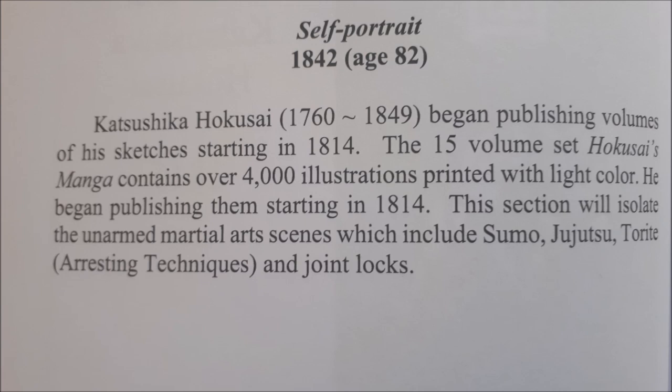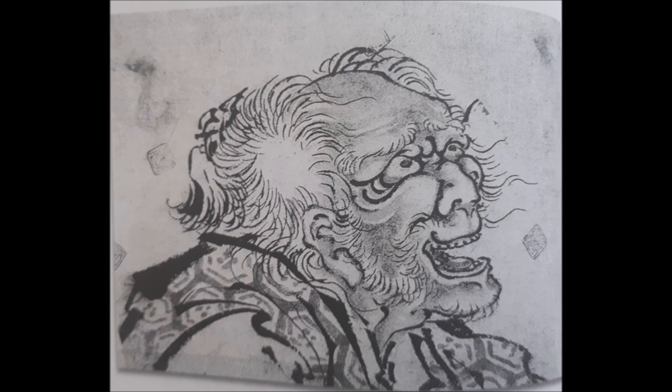A little bit about the artist: his name is Katsushika Hokusai, born 1760, died 1849 — so even before the Meiji Restoration and Kodokan Judo. We're going to see some very interesting techniques that transition very much into today's world. This is a self-portrait made by the artist himself.